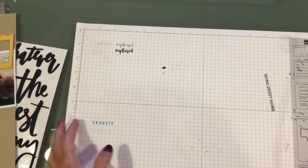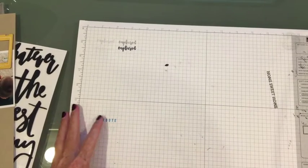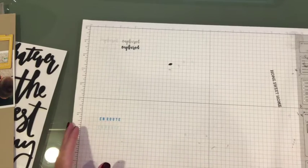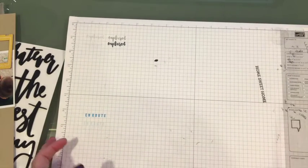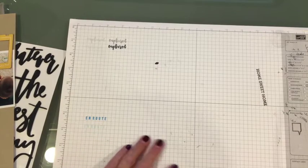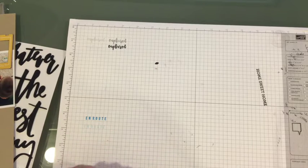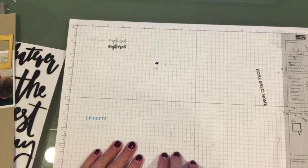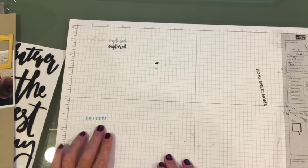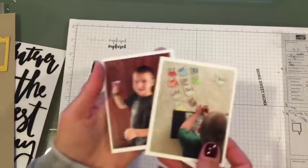Hi there YouTube, it's Melissa and I'm back finally with another layout share. I've been on vacation for a really long time, visiting family for two weeks last month. I'm also completely caught up on project life, so yay! I raced home and got my July and everything caught up, so I thought I would start checking other things off my list, which would be layouts.